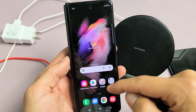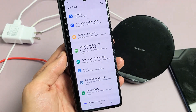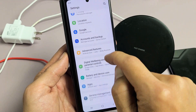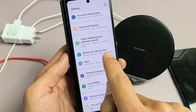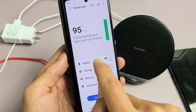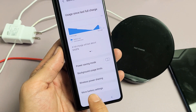First, go to your settings. You can swipe up in the middle of the screen like this. Go directly to your settings, then scroll down until you see Battery and Device Care. Tap on that, then tap on Battery, and scroll down to the very bottom where it says More Battery Settings.